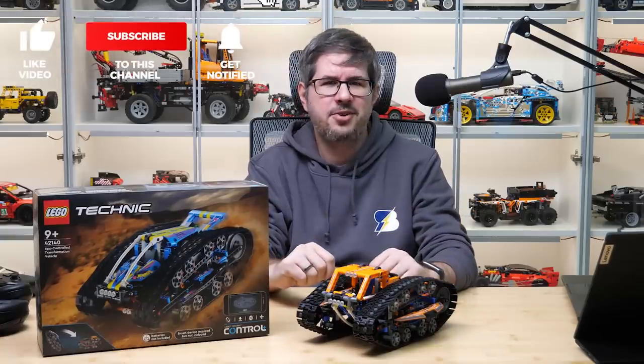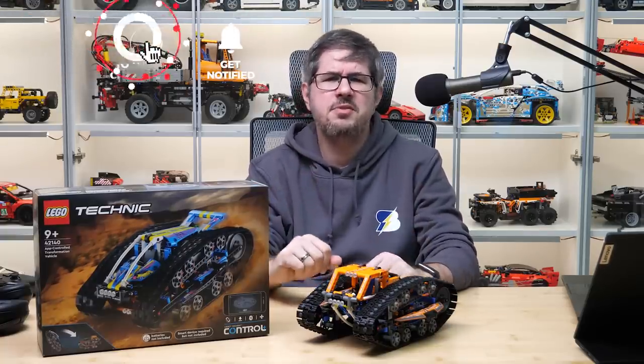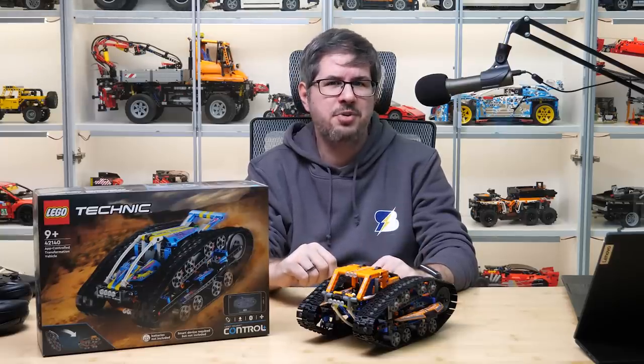Please share your thoughts about the set in the comments. If you liked this video then please give it a thumbs up. I strongly suggest subscribing with notifications as I'm still not done with the 2022 reviews and other goodies — so see you next time, bye bye!